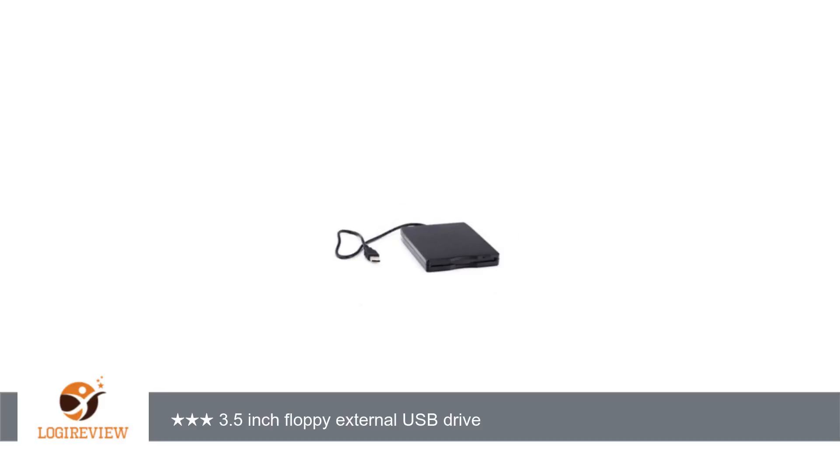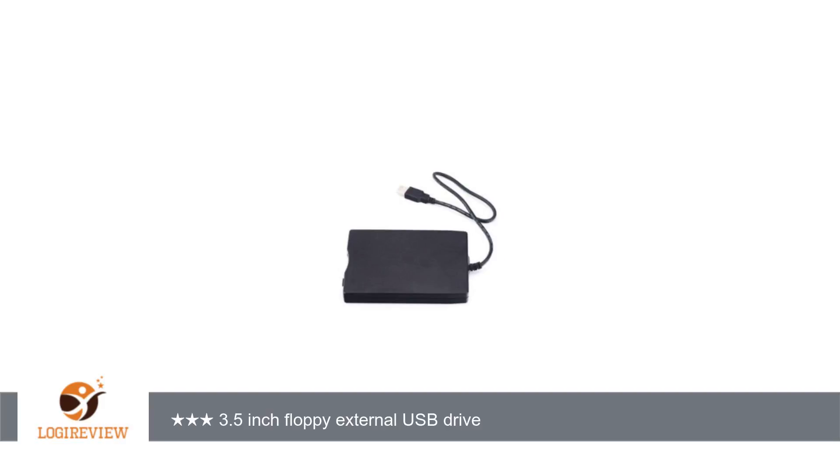A customer wrote: the drive arrived as expected and in good condition. My computer, running Windows 7, did not initially recognize the drive. The box indicated that it included software to install.